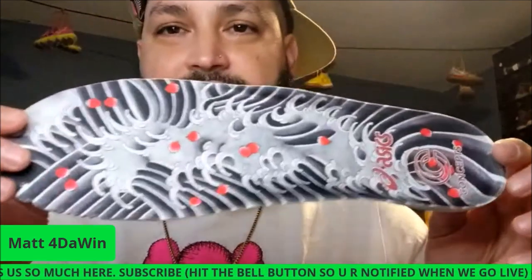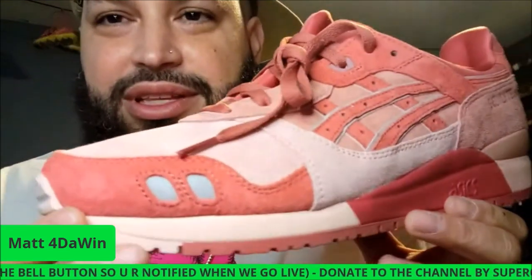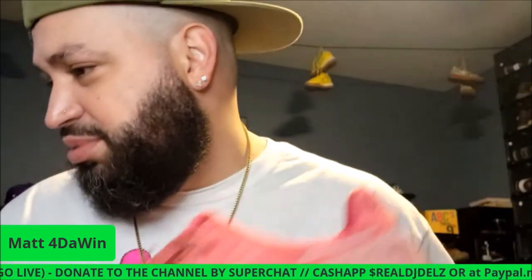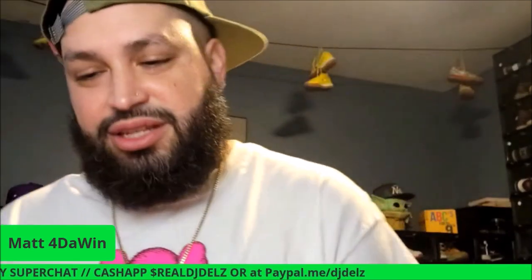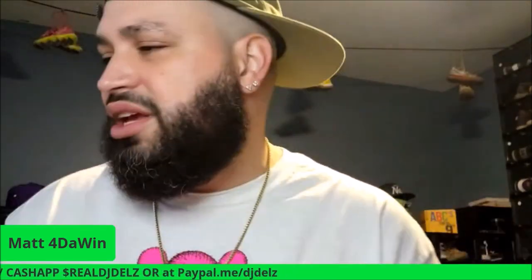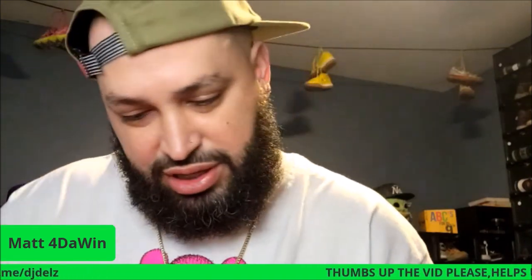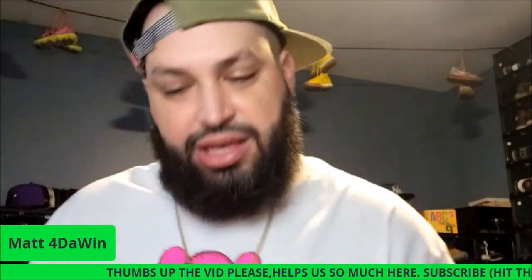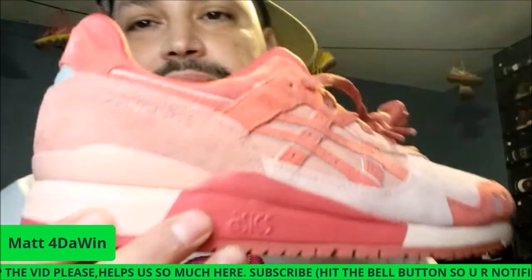So these are inspired by a tuna — see, that's the color of the tuna on the inside, I'm not even 100% sure. But there's the fish, the suede, everything on this. Listen, Concepts doesn't cheat you with materials. It's a classic Gel-Lyte III — got the Gel-Lyte III on one heel and Concepts on the other.